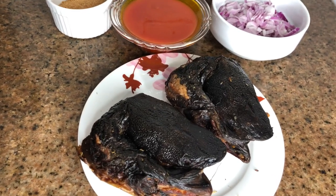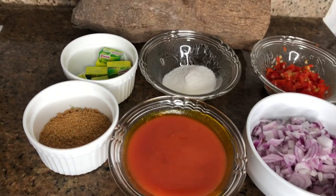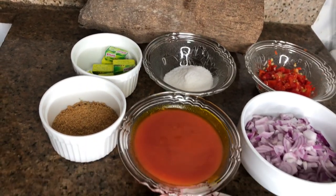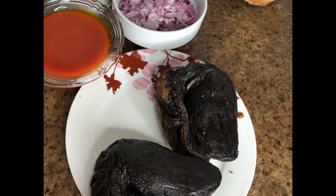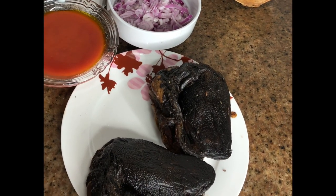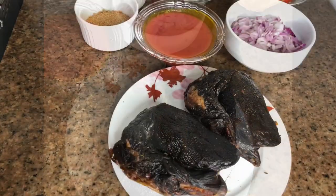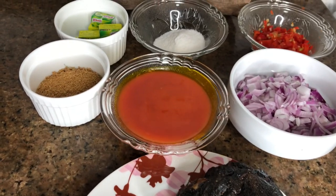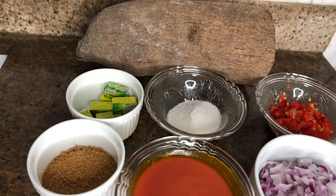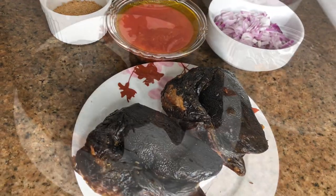Hi guys, my name is Bumi, I'm a YouTuber based in Lagos, Nigeria. If this is your first time visiting my channel, you're welcome. If you're a returning viewer, welcome back! Today I'm going to show you how to make yam porridge and fish in peppered sauce.